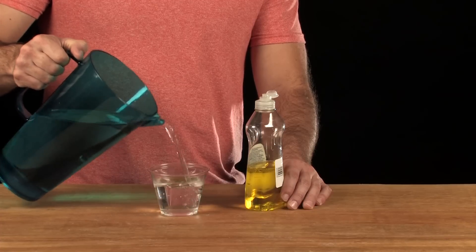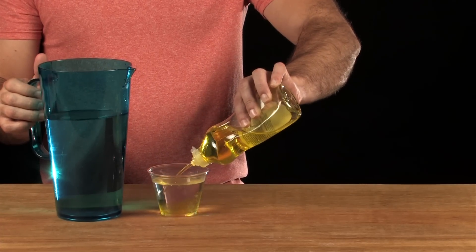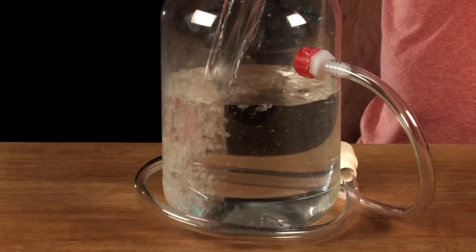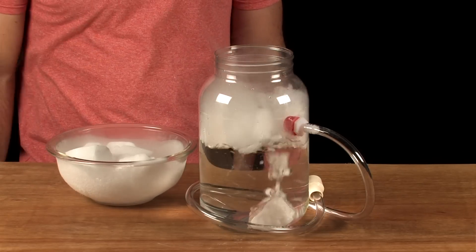First, you need to make bubble solution, and for that you need dish soap and water. Now you need to mix it up. Pour warm water into the jar, keeping the level below the valve. Use your glove to drop a few pieces of dry ice into the jar.